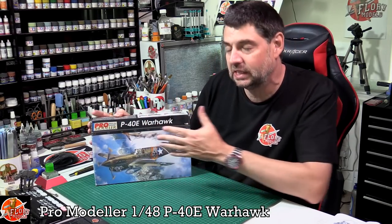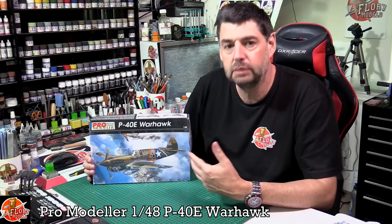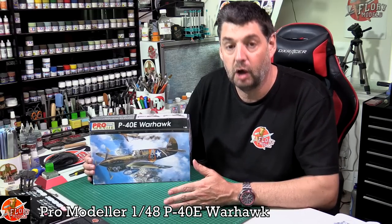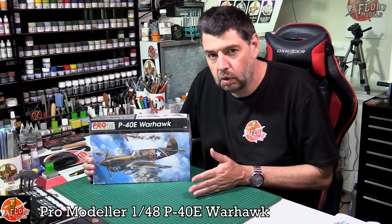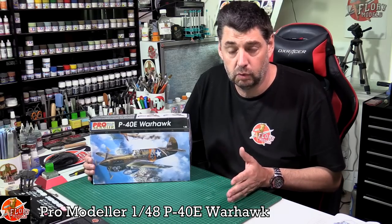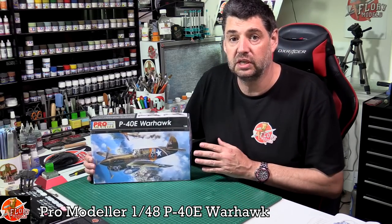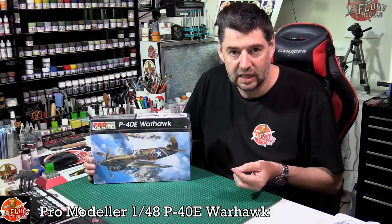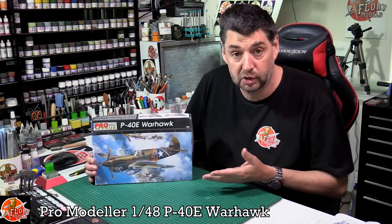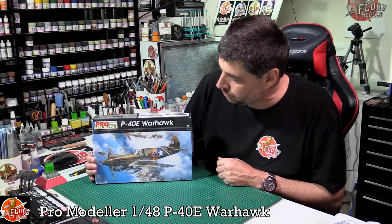What happened was, like a lot of companies do now, they sort of rebrand their name a little bit as a way of distancing themselves from some of the older stuff they may have produced. We've seen it with Kinetic doing the Gold Series - a lot of companies have done this, and Monogram did it with the Pro Modeler series. With the Pro Modeler ones they were just a little bit better, with finer detail, and sometimes you got a little bit of photo etch, white metal, things like that.